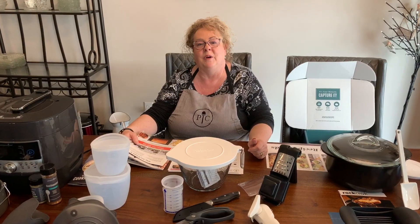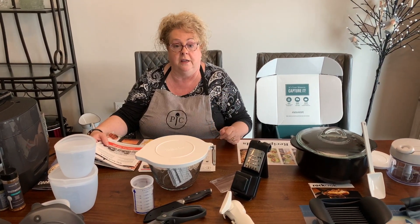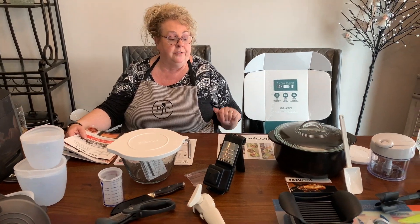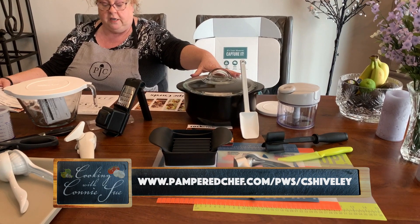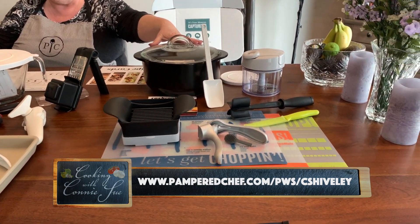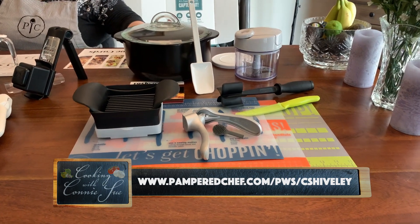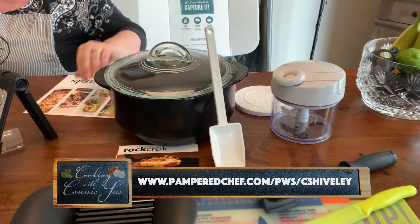Welcome back to Cooking with Connie Sue. We're going to go over the kits that you can get when you become a consultant with Pampered Chef. The first kit is the starter kit, which is $99 and there's $400 worth of products in it.